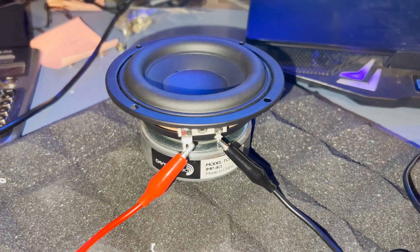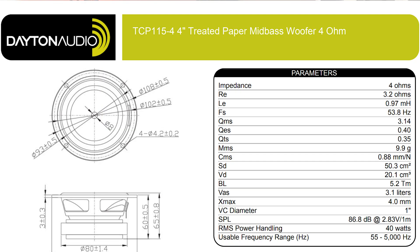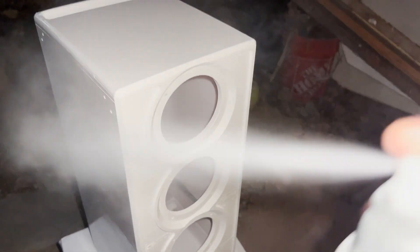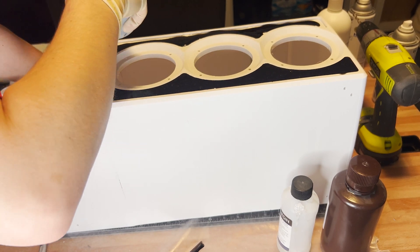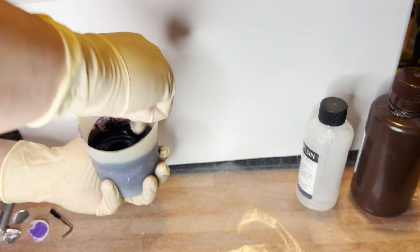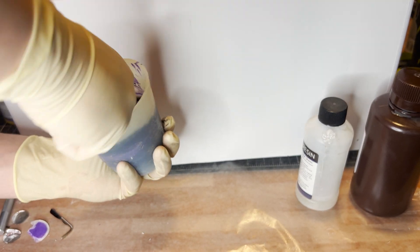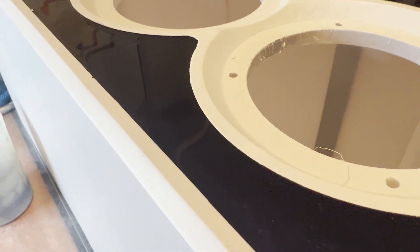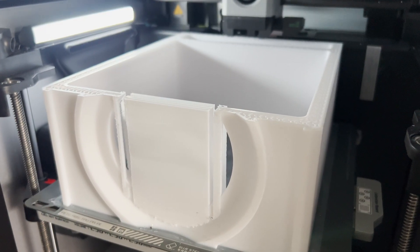The overall design uses four-inch mid-bass drivers from Parts Express — I'll put the specs on screen. The box was built in four separate pieces, printed on my 3D printer, then assembled, sanded, and painted. The front face is a resin fill — a two-part epoxy resin with a black dye and a purple pearl — to break up the negative space and tie the look together.